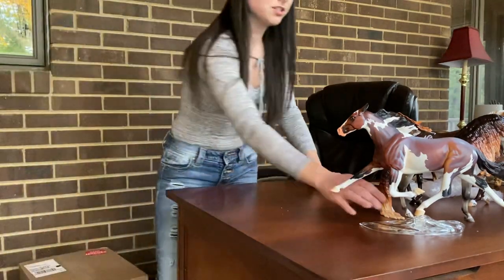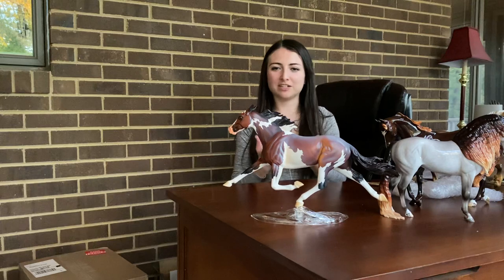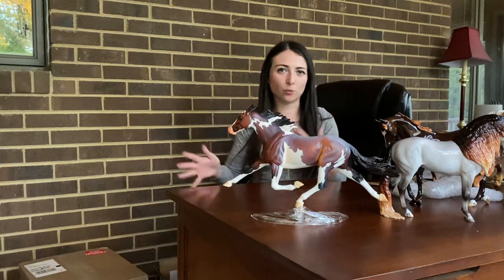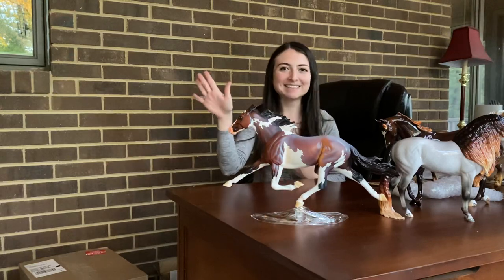I think I'm probably just going to do a separate video because I do have more horses to unbox, but since Constantia is a Premier Club model I think she probably deserves her own video. So I will make another part two or three or whatever to this video. Thank you guys for watching — I hope you enjoyed seeing Constantia, bye!